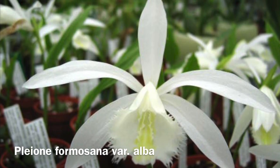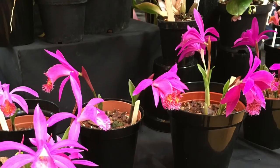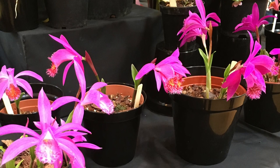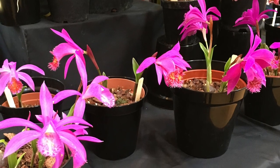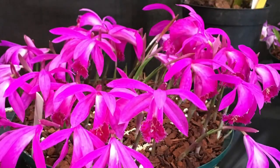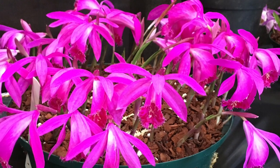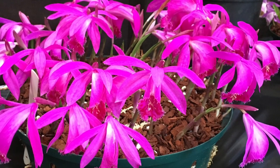They are often seen on the spring orchid show tables, making a brilliant display along the front of any show. You can also pot up several or numerous bulbs all together in a shallow pan to make a fantastic spring display.